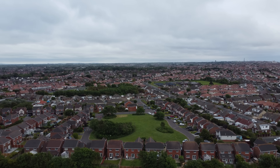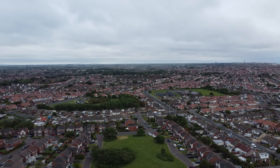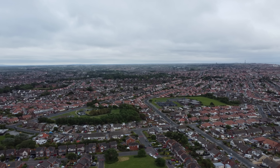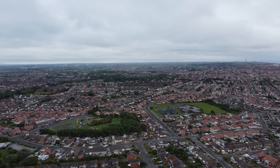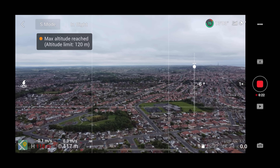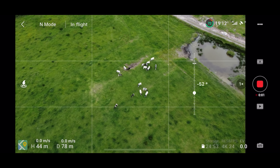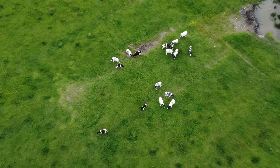I want to test sports mode as well. The very first firmware updates used to give us absolutely tons of wind warning messages, so I'm going to put this up really high and see how it does. It's actually pretty windy — typical horrible June weather for England. I'm just under 120 meters and we've got no wind warning messages, so that's brilliant.